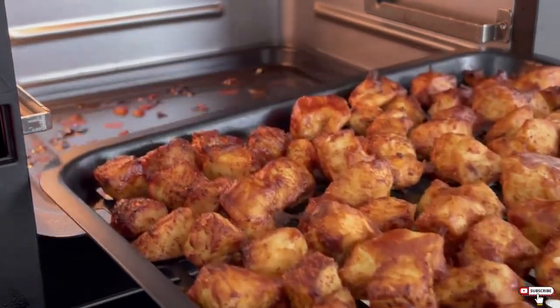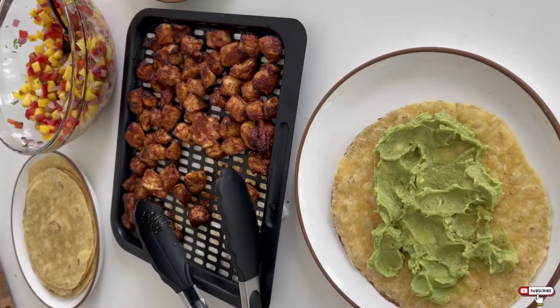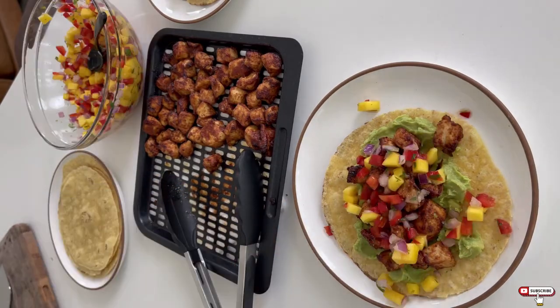Then we'll warm some tortillas on a griddle, throw on some guacamole, top with chicken, salsa, a little queso fresco or fat-free Greek yogurt, a little hot sauce. Whatever you have, you can't go wrong. You'll love these tacos.